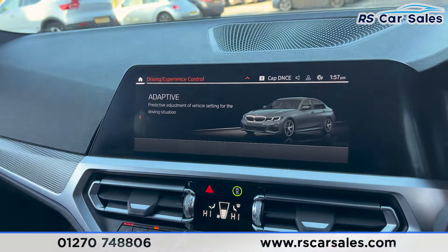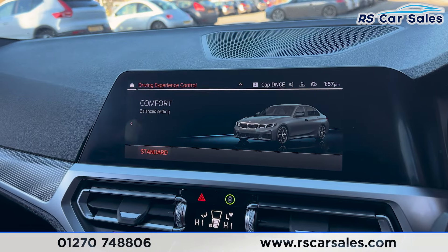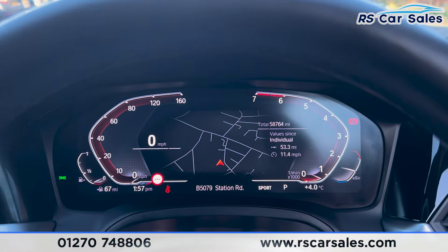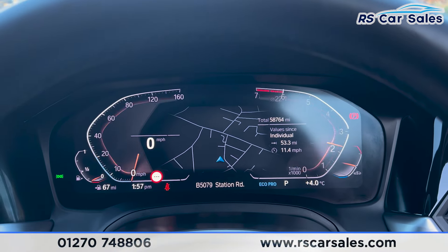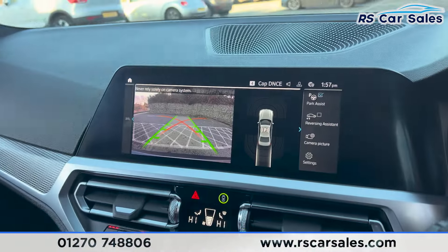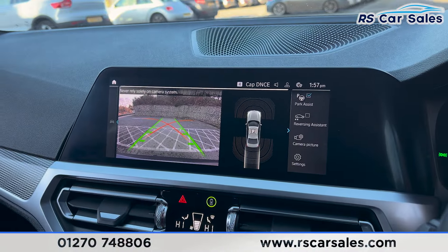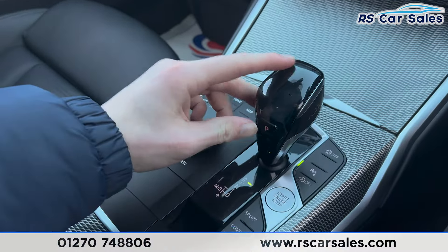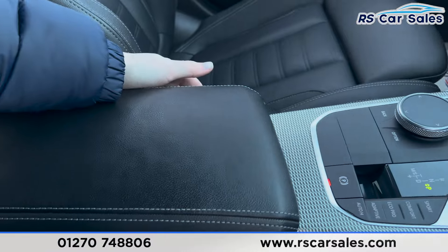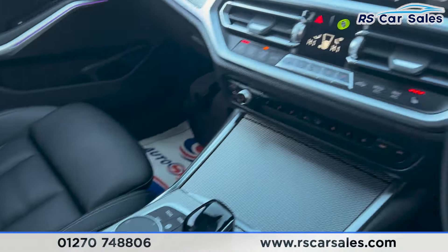The automatic gearbox offers different drive modes — as you can see we have adaptive drive mode, Eco Pro, Comfort and also Sport, which also changes the look of the dashboard. If you put the car into reverse, the reversing camera appears with the parking sensors on screen. We have the electric handbrake and the auto hold button, and also a lever armrest in the centre that lifts up for more storage.